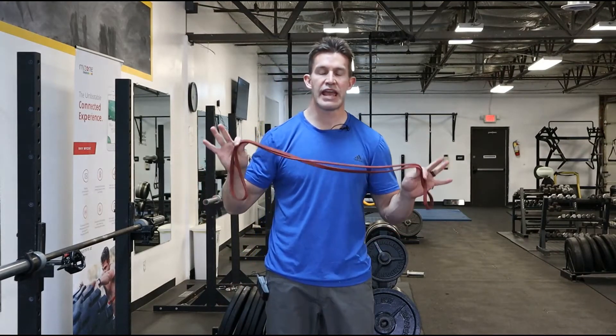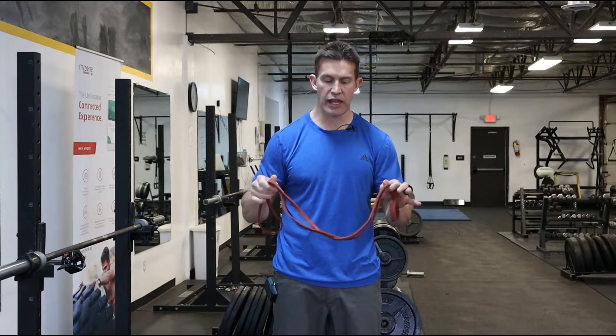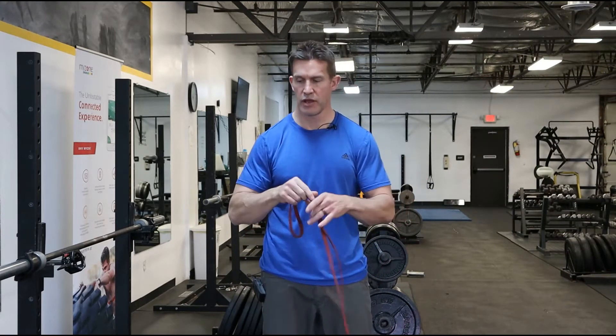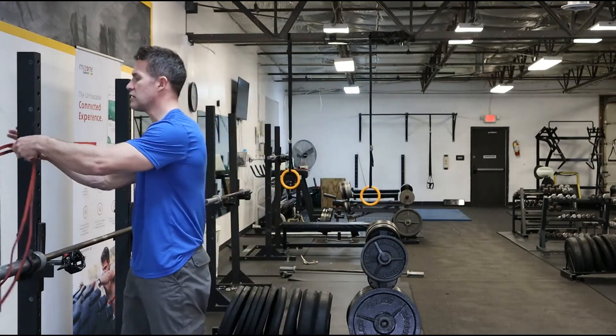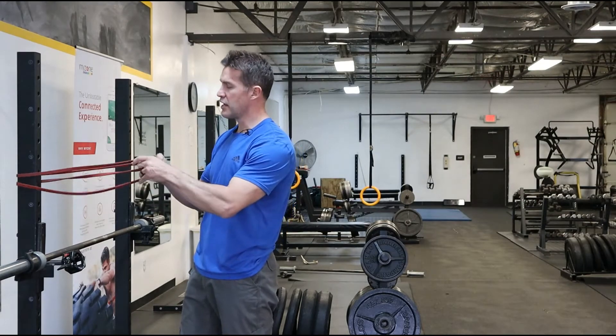Here is standing external rotation, also called a standing L fly. It's for the external muscles of the rotator cuff. Take your band and bring it around something sturdy, tying it through itself.